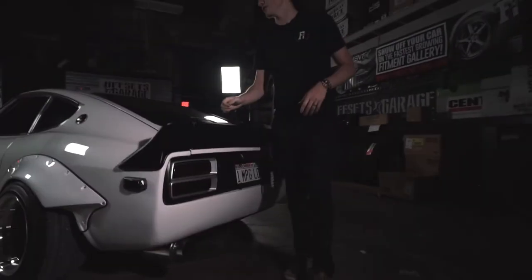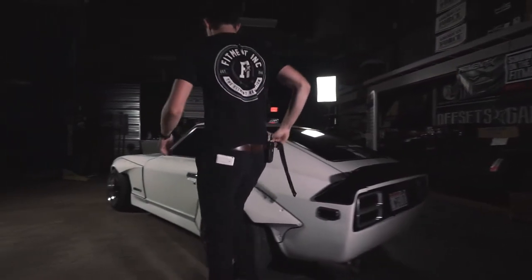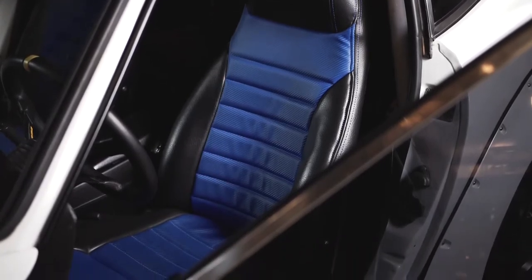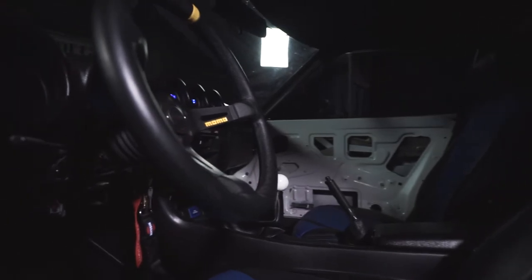Checking out the interior — not a whole lot, but just enough to keep it drivable. It sits with an Intellitronics five-gauge digital cluster.